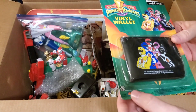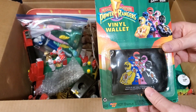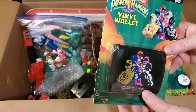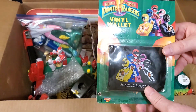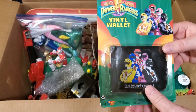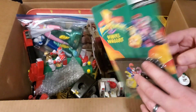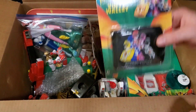This next item is damaged a little bit — the bubble is separating right here. But it's a brand new vinyl wallet, and I'm pretty sure I had one of these when I was a kid. I don't think I still have it, but I remember one from when I was a kid. I got a brand new one right here in the package.